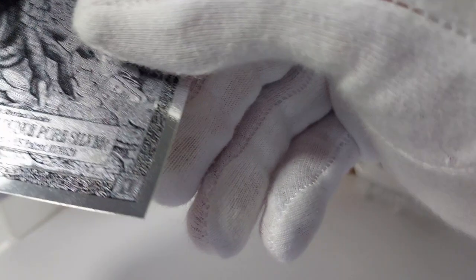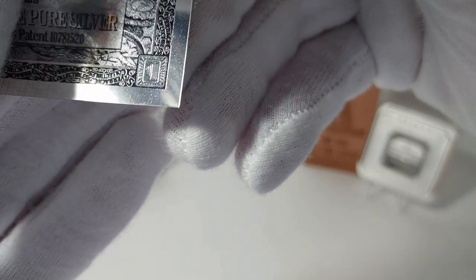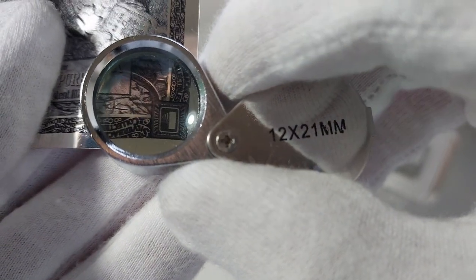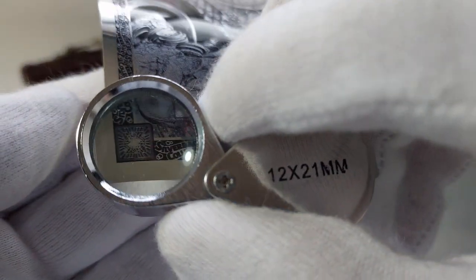Except for the bottom right corner, which for some reason has these blocks — or maybe bars, I suppose. Maybe the loupe might show it better here. Yeah, there you go. So it has that instead of the broken mirror image that the other three corners have. And again, there's the 'Silverback Collectibles' text.